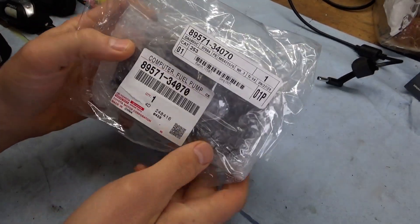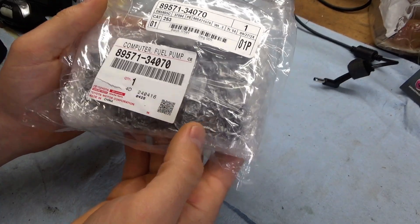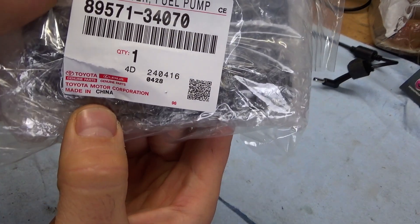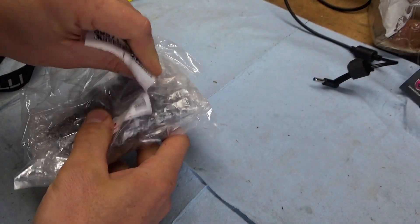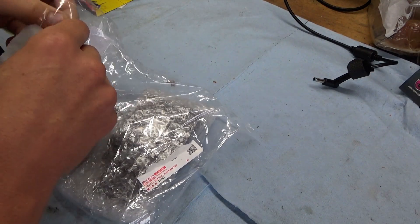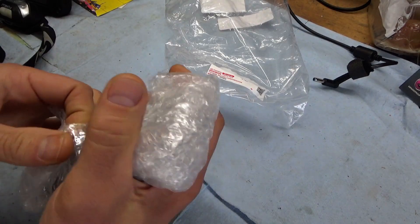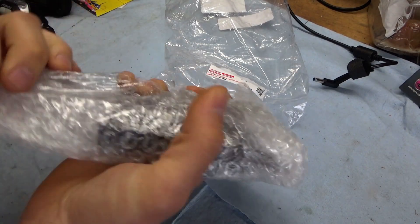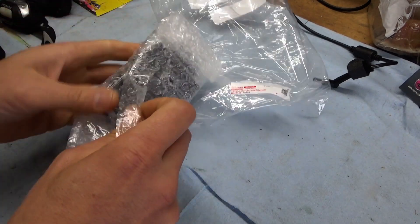Just got back from the Toyota dealership — they had it in stock, so that's a good sign. Made in China... come on Toyota, charge an arm and a leg. This is $400 right here, made in China. I have no words. Hopefully this thing works and lasts another 10 years — made of gold apparently.